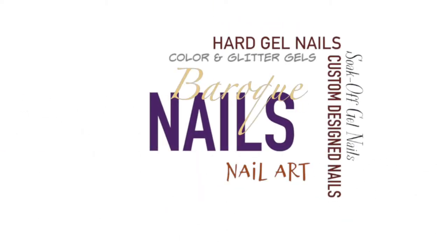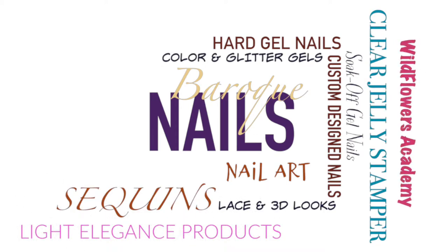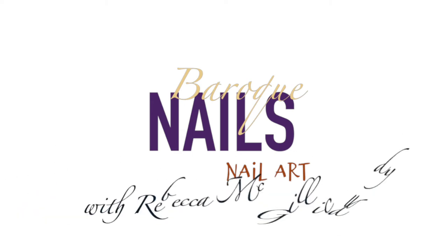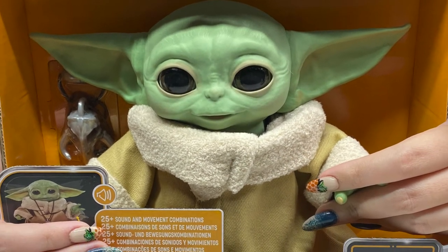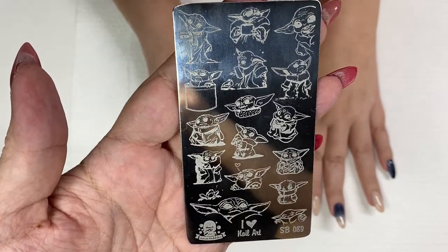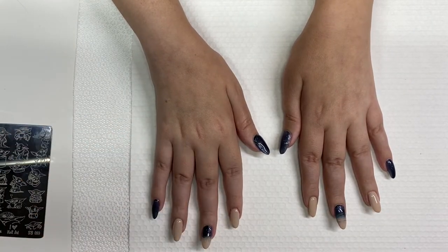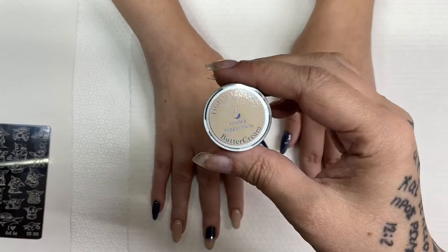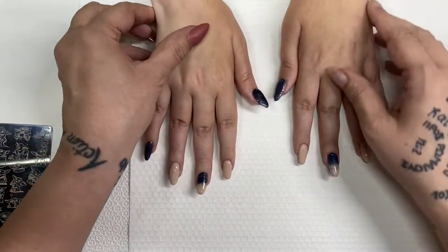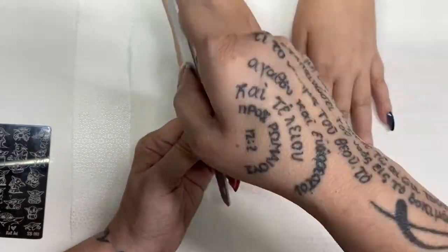Hello everyone, I am really excited to do this one — this has been a long time coming. My friend and I finally sat down and said we have got to do this. It's the Child, Baby Yoda of course. If you've been keeping up with the Mandalorian, he actually has a name. We've already painted her nails with Kiss of Death and Utter Perfection, and here we go.